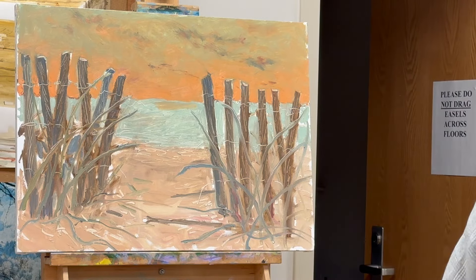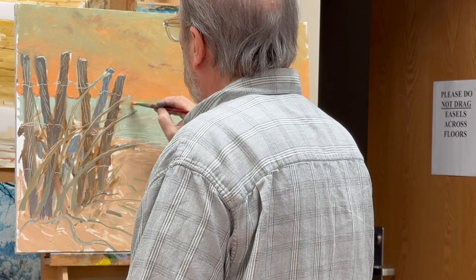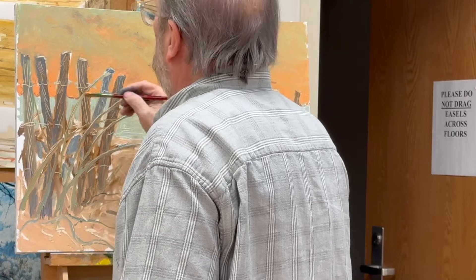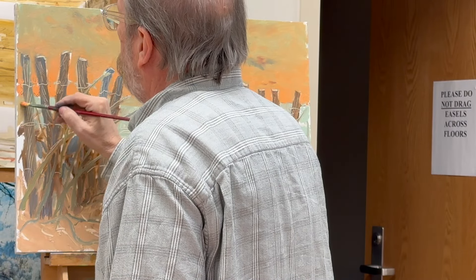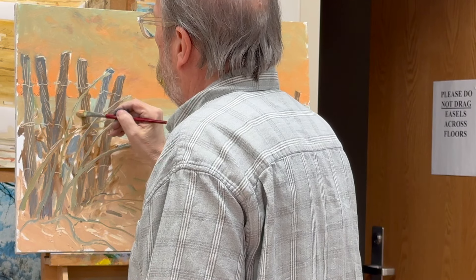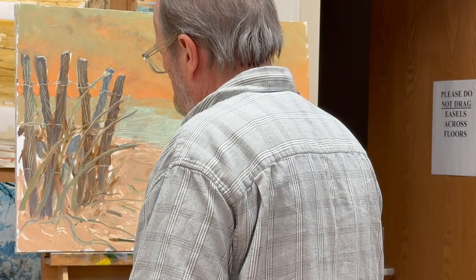Putting the sky color in the water, because again the water picks up whatever is in the area above it — it picks up the sky color.